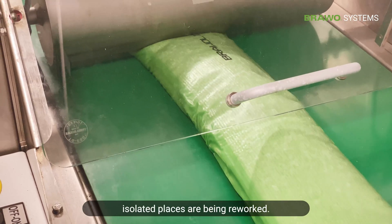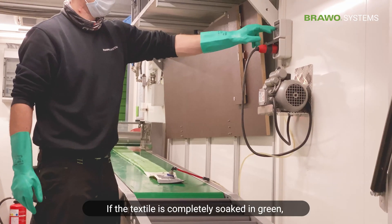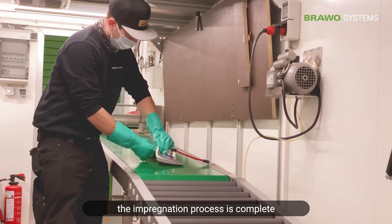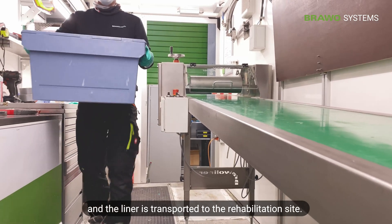At this point, isolated places are reworked. Once the textile is completely soaked in green, the impregnation process is complete and the liner is transported to the rehabilitation site.